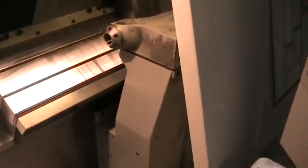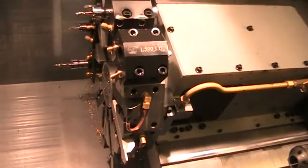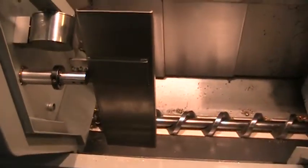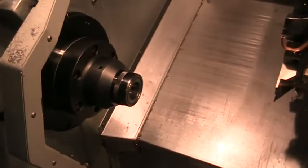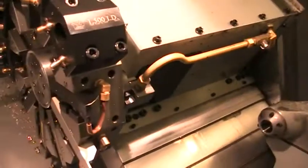It's got the programmable tailstock, the VDI turret, the parts catcher, the tool probe, a 5C collet, and a 10-tool turret.